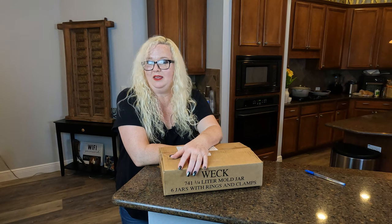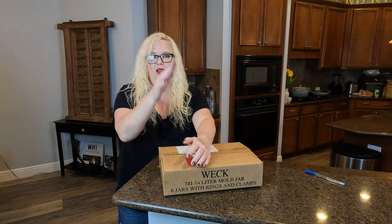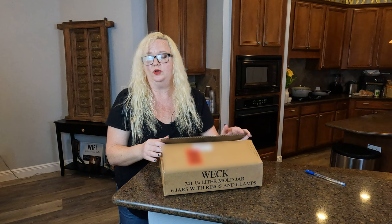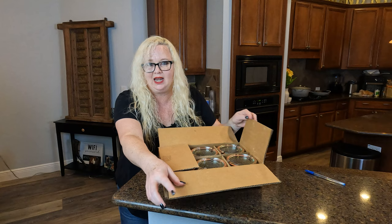Hey everybody, I am Nikki from Doug and Nikki, and if any of you know, you know that I love Weck jars. These are the quarter liter jar — they are the 741. I bought them. You can use them for multiple things. I think a lot of people love them for canning, for making jam.